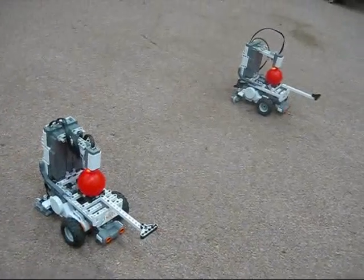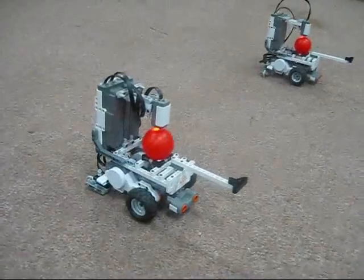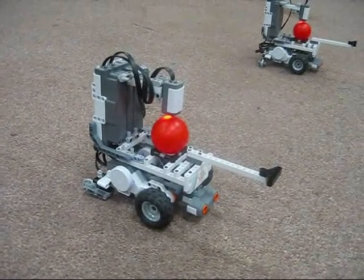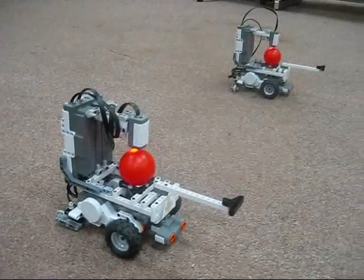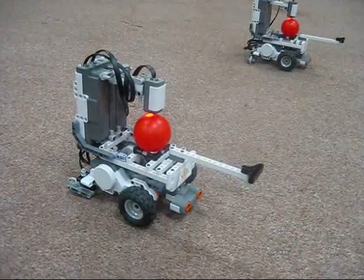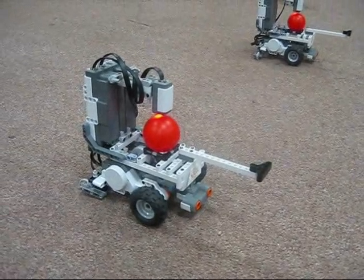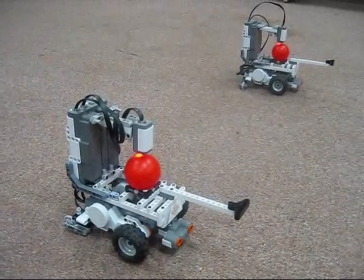Here we have two robots and each one is designed exactly the same. There is a light shining on a ball. The object of the game is for the other robot to push the ball off of the opposing robot using the arm, or the javelin as we call it, jutting out the front. Once the ball is pushed off, the robot is declared the winner.